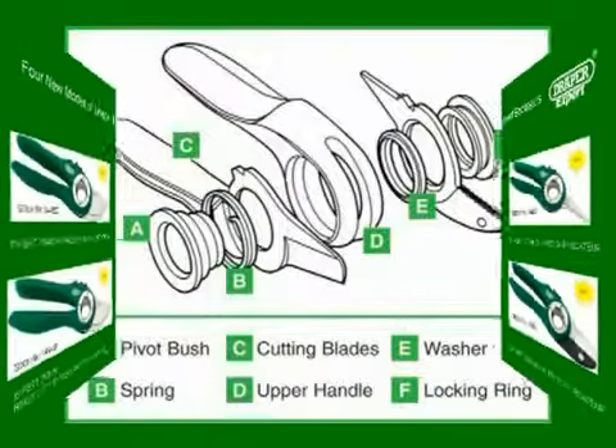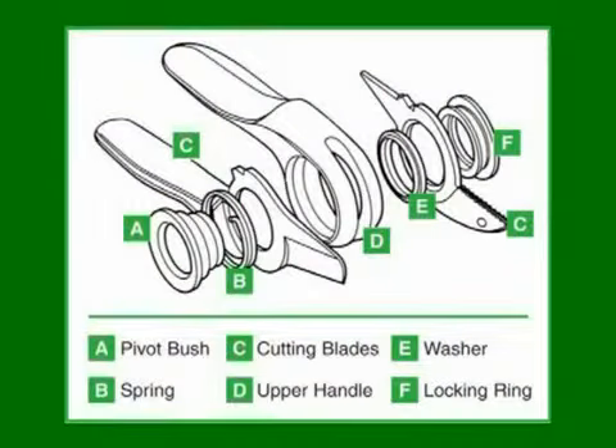The revolutionary new pivot system is made up of seven parts, which include pivot bush, spring, two cutting blades, upper handle, washer, and locking ring. This system performs excellently with a reassuring feel of accuracy and quality.